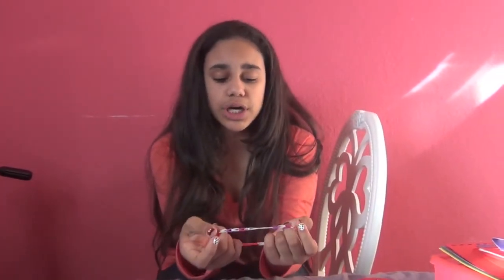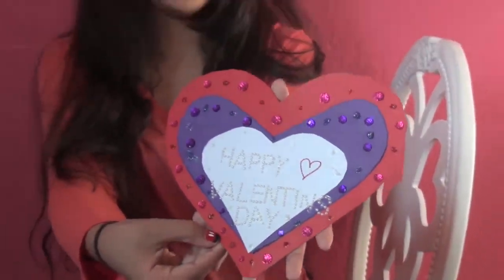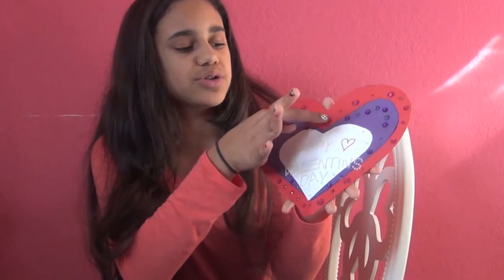Hi everybody, I'm Alison Gonzalez. I know it's a little loud in my house — Super Bowl party today — but I'm not here to bring you Super Bowl, I'm bringing you Valentine's Day. I made some really cool stuff that anybody can make using two of my favorite things. These things are very inexpensive, and at the end there's a little giveaway, so watch out for that.